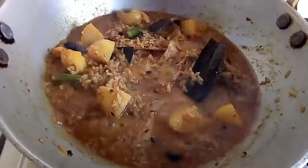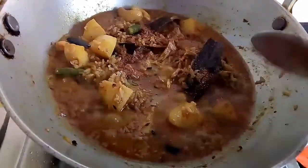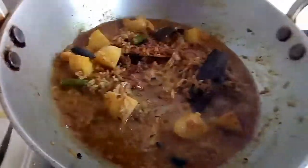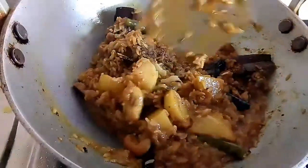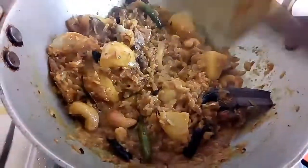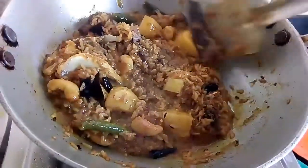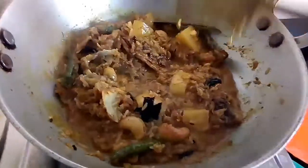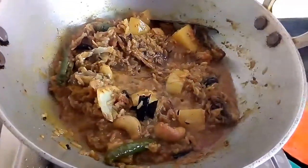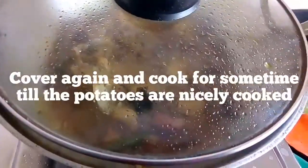After adding sugar, I will add garam masala powder into it. Mix it well. I have not added too much water as I don't want the rice to be overcooked — add water as much as required. Now again I will cover it with a lid and cook for 5 to 10 minutes.